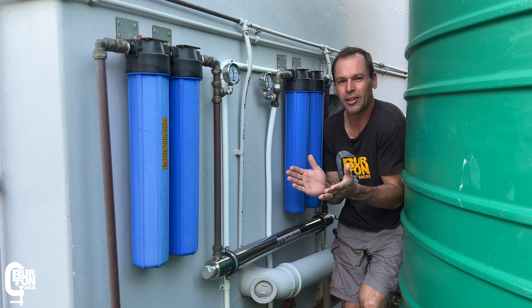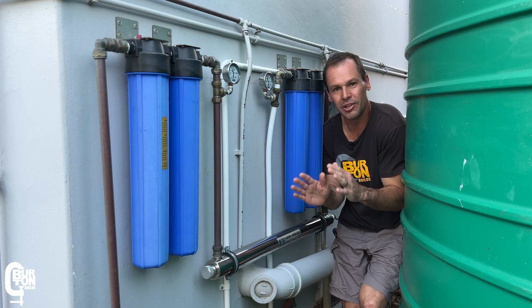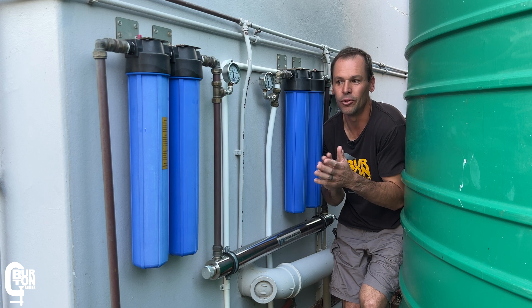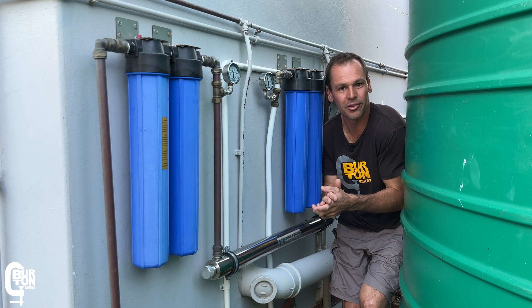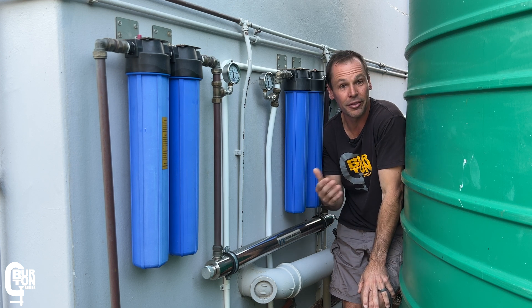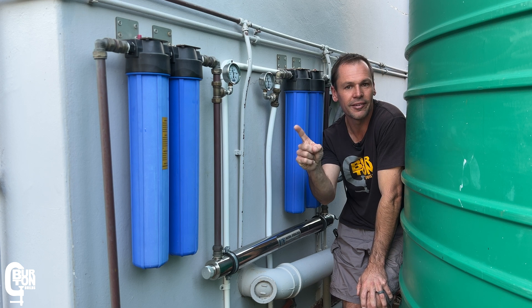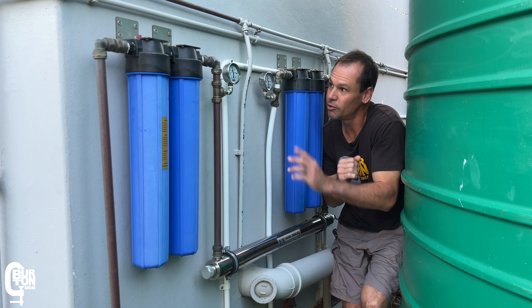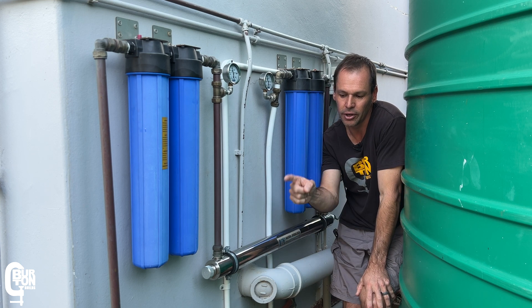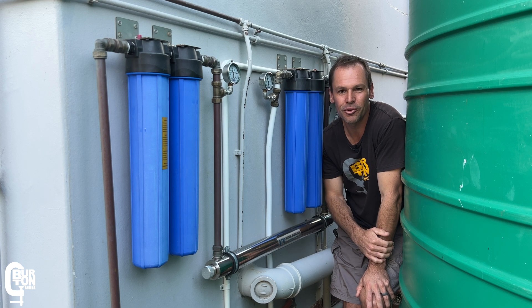Unlike today's video where the filters were relatively easy to change, this doesn't always go smoothly — sometimes the filter housings get really stuck. If you want to learn more about how to deal with stuck water filters, I've got a whole lot of tips and tricks when it comes to changing these water filters — watch that video here. And if you want to know more about how to install the pressure gauges we talked about in this video, you can watch that video here. Thank you very much for watching — see you next time.